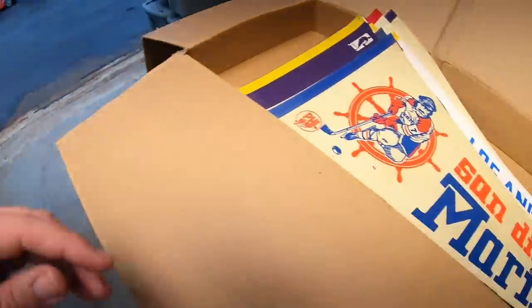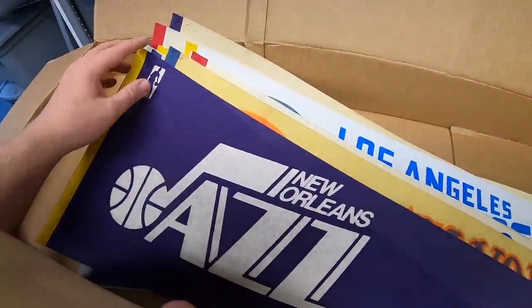Next is a Minnesota Vikings pennant, sold for $14.99 plus shipping, going to a viewer named Matthew. Matthew, really appreciate the business. You guys have got a pretty good coach in Mike Zimmer — I think the Bengals are jealous they didn't hang on to him.